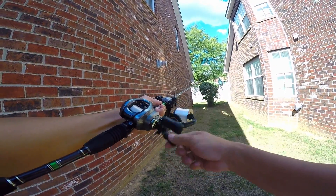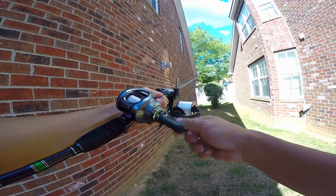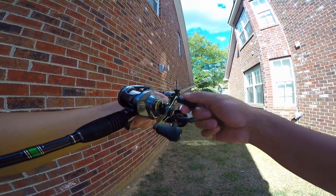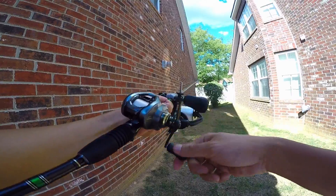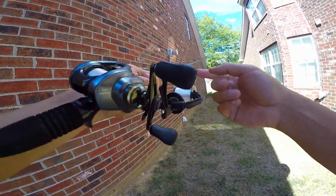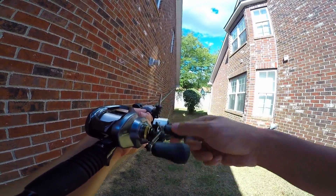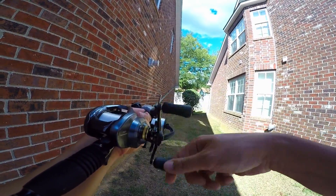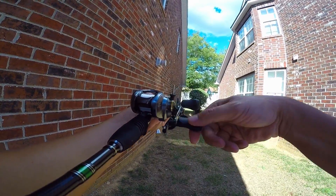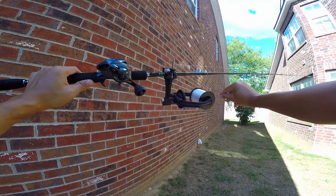I'm spooling up this reel because I have a new top water lure that was just sent to me that I'm going to try to test out here in the next few days. So I'm spooling it up with 12-pound monofilament. One thing I did was I actually ran the line all the way through the top and back in through all the guides. It seems to work pretty good. Okay, I think that's enough line. Once I'm done, I can just cut this line and then tie a lure on and then I'm ready to go.